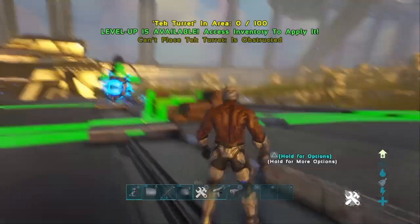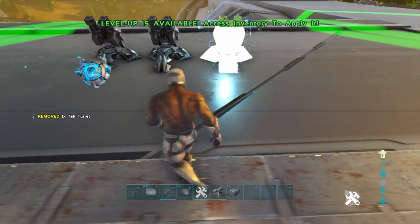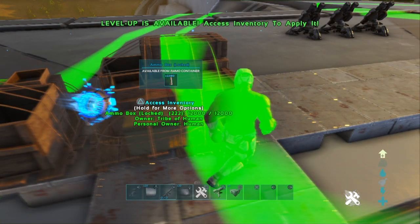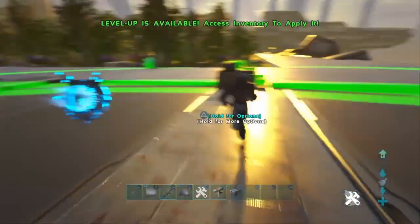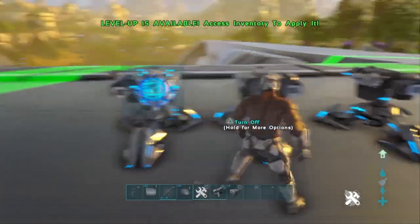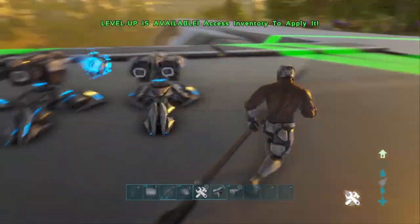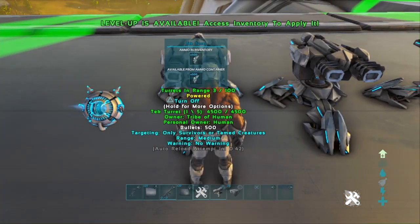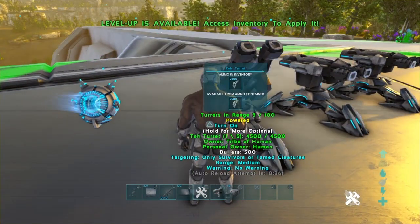We're mainly just going to be talking about tech turrets. First things first, let's get ammo in — there's only advanced ammo in this. We got only one ammo box of ammo, turn it on, and it fills them all instantly. It doesn't matter if you have 100 tech turrets — it'll fill them all instantly as soon as they're turned on. Every minute it'll add 500, and that's the max — you can't go any higher than 500 every minute. You can't spam turn it off and on to fill it with ammo once the timer starts.